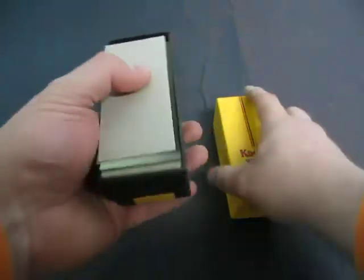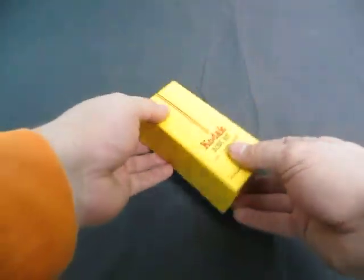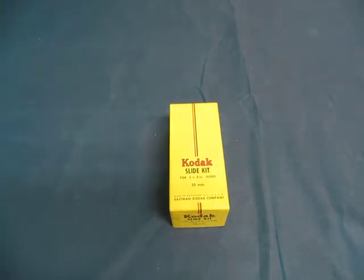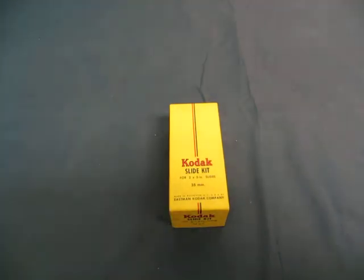So there you go, it's a whole box of glass slides, never been used — I just opened it up, so that's what you see there. If you have any questions, you can take a look at the listing or email us at info@currycats.com.